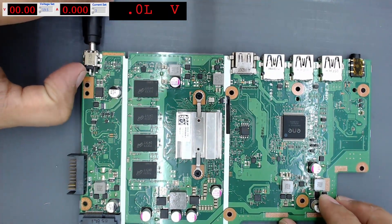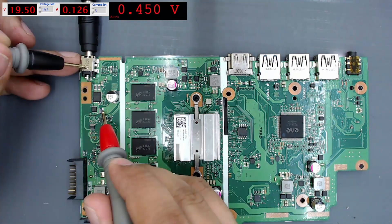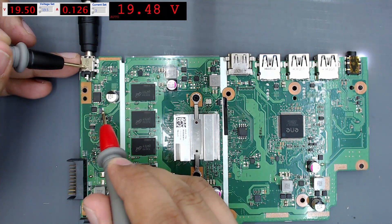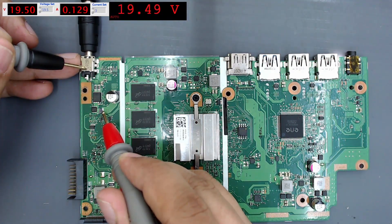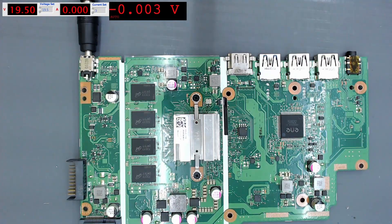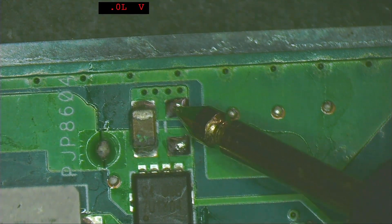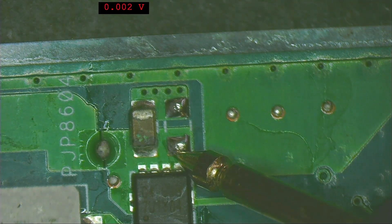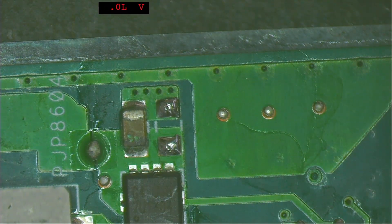Connect the motherboard to the bench power supply and turn it on — we can see consumption on the supply. Setting the multimeter to measure voltage, we check the current sensing resistor and see around 19.5 volts. Then sparks came from the motherboard. After the sparks there is no consumption on the power supply. Measuring the area of the shorted capacitor, we get almost zero on both sides — this capacitor is now shorted. The sparks were from this capacitor.